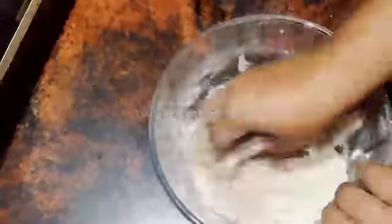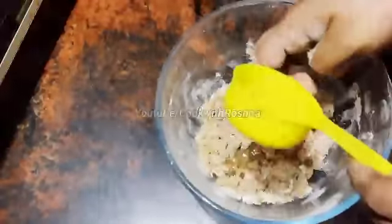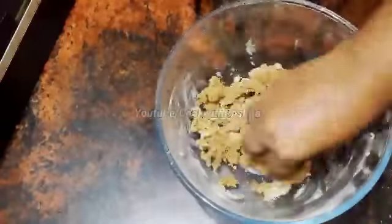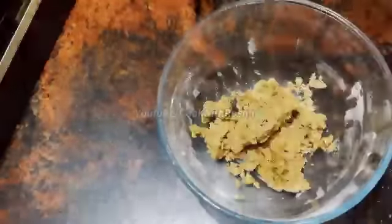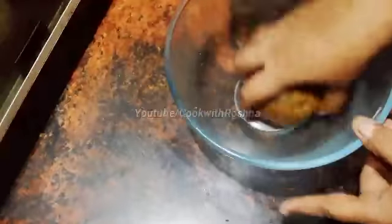We have 70g of butter. You can add oil to the butter. It's about 1 to 3 cups of butter. Once we are ready, we will make a dough — after adding the butter, we will bring it together.